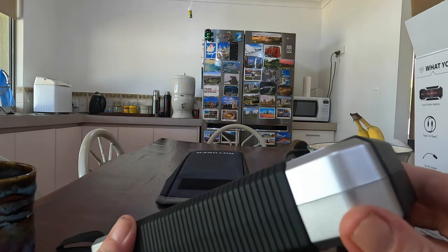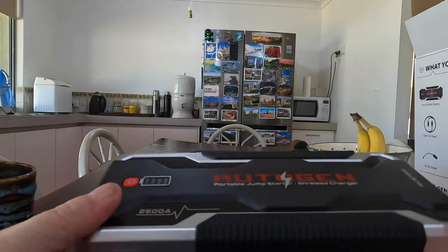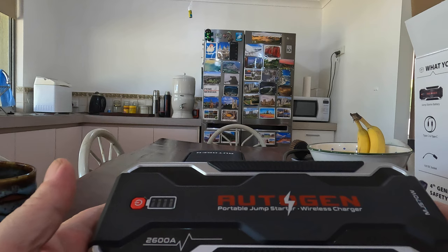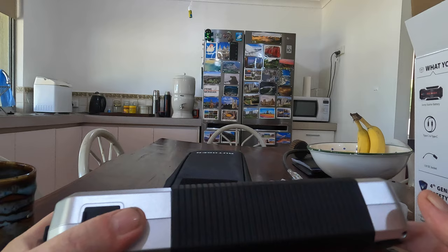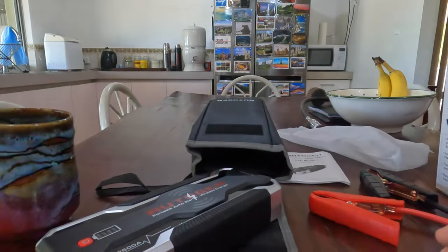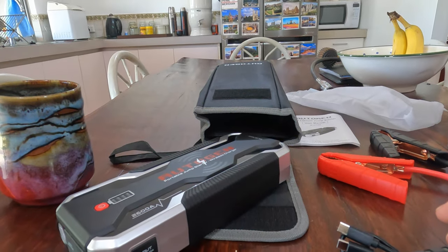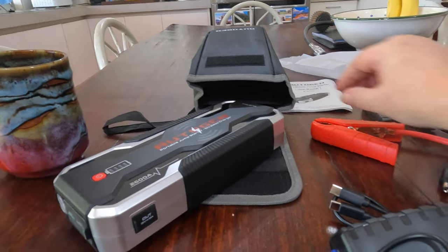For about 18 amp hours of usable power, we paid about $160 for it. In a nice little pouch with everything that packs away neatly — that's a pretty good deal, I think.